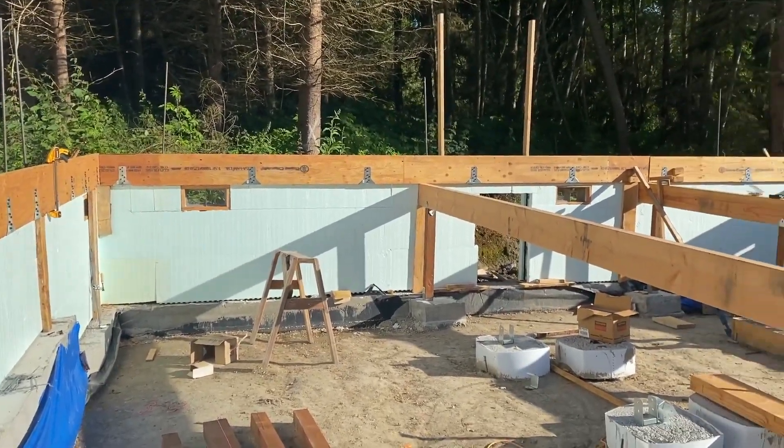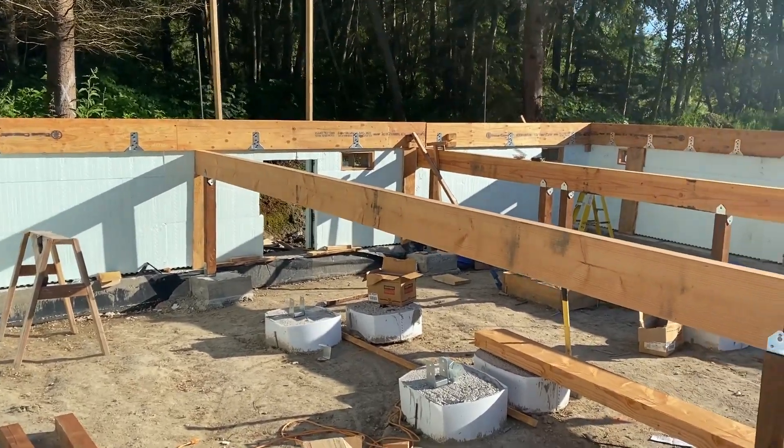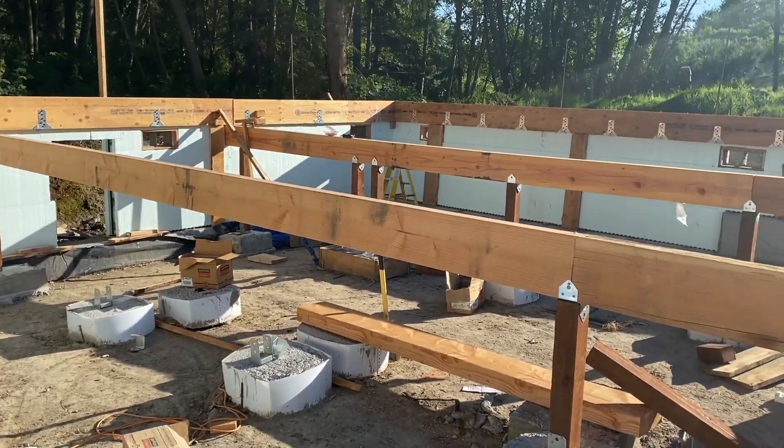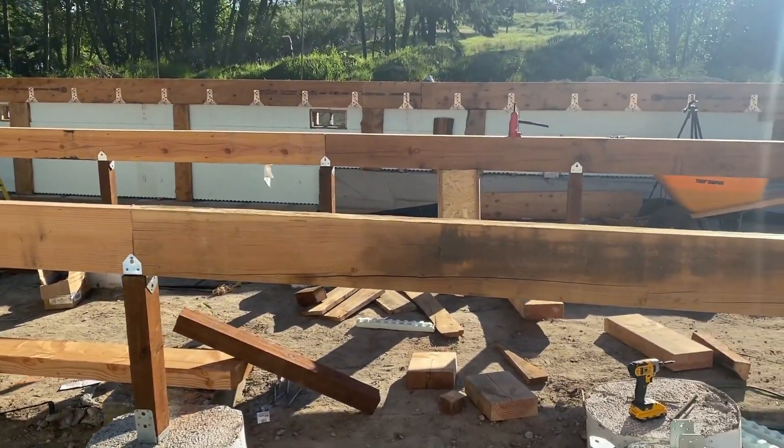We're gonna do a little video update. I've been working a lot, not on the project but on my job. So in the evenings I've been sticking in my beams and my post.